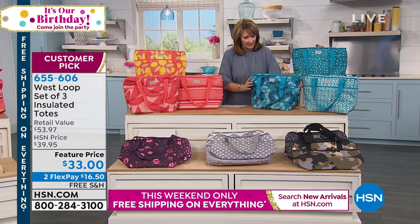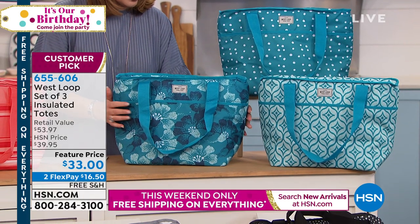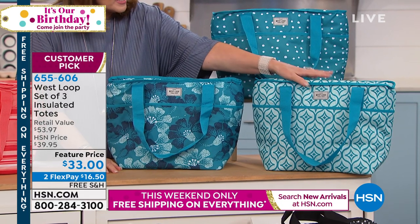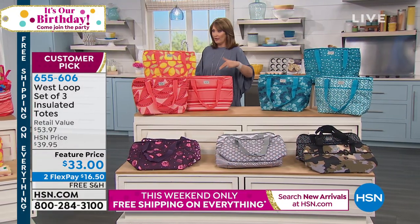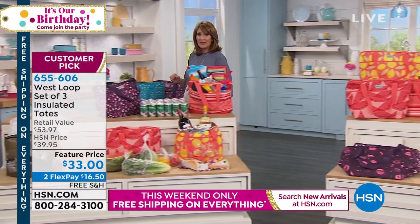Last but not least, we have teal over here — and this is pretty. These colors are great. You have this beautiful kind of floral that almost looks like hibiscus flowers. And then you have a really beautiful print, and back here you have some dots. So bottom line, you get all three. I think this is an absolute steal for this price, and I want you to meet the brand ambassador, Chris Kohatsu, who's joining us.